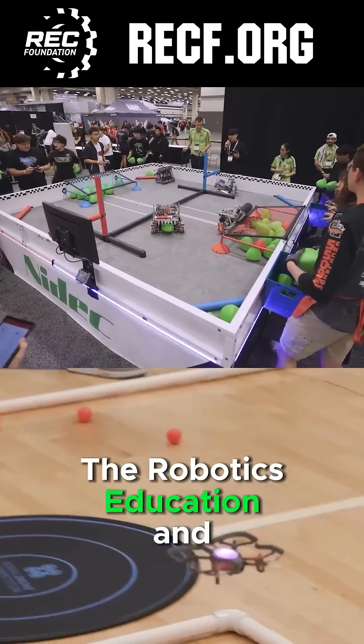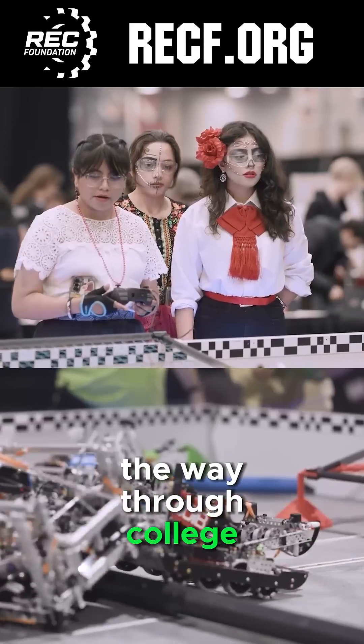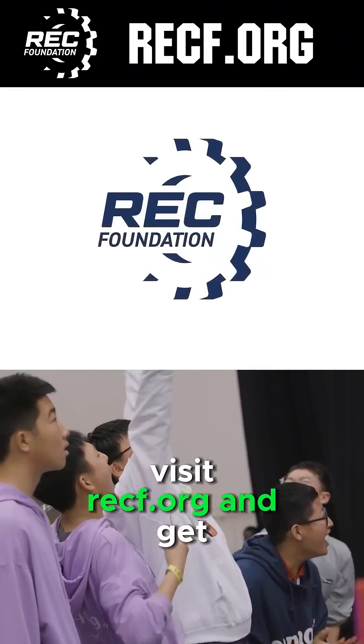The Robotics Education and Competition Foundation provides fantastic programs for students from elementary school all the way through college. To discover these exciting opportunities, visit RECF.org and get connected.